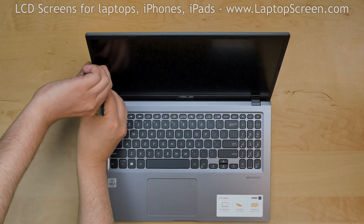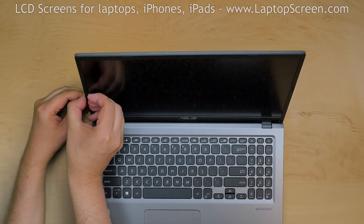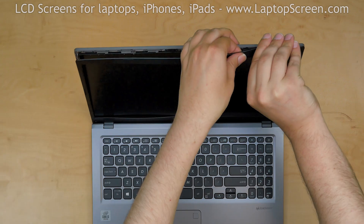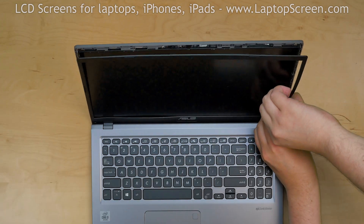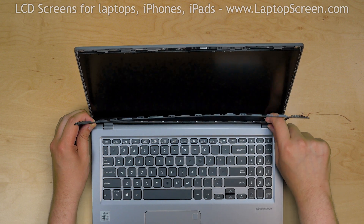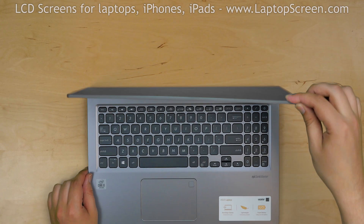Start removing the bezel. Using both hands, pull the bezel away from the screen. Start from the left side, then go around the perimeter and snap out the tabs underneath. Separate the hinge cover and remove the bezel. The LCD screen is slightly glued to the plastic cover.